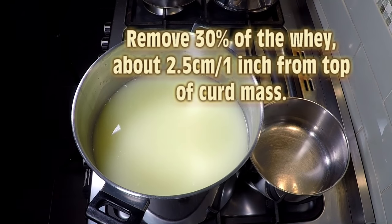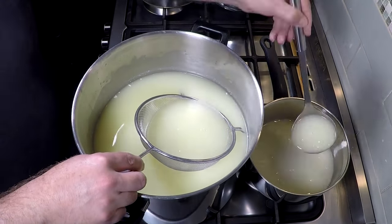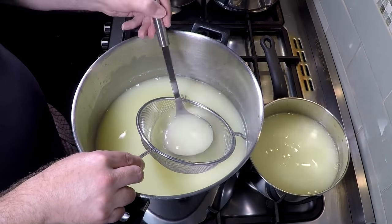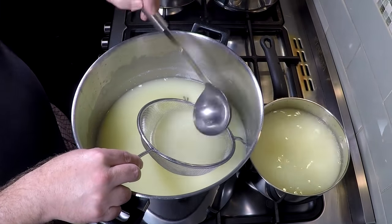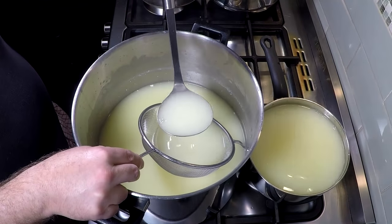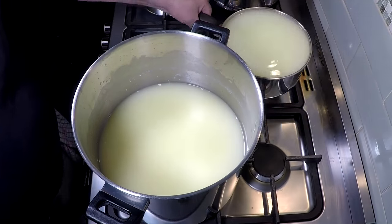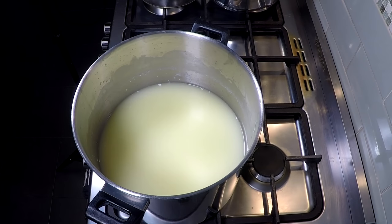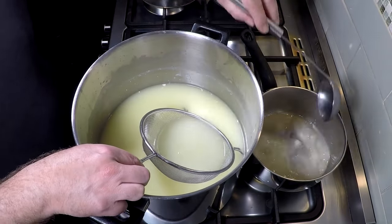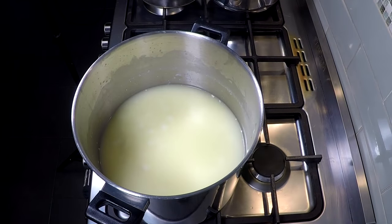We're going to wash the curds to take a little bit of the acidity out, so we're going to remove 30% of the whey, down to about an inch from the top of the curd mass. You can use this whey for making ricotta, mysost, or anything you use whey for. I'm using a sieve and a ladle — that works quite well so I don't get any curd chunks into the whey I'm tipping out. That's about 2.5 litres I took out.